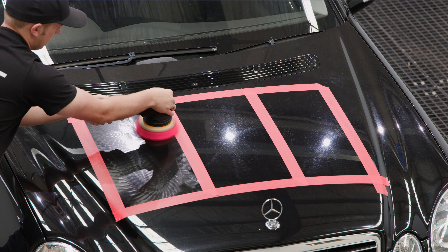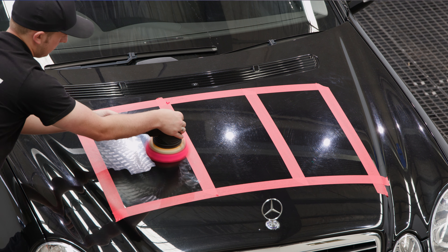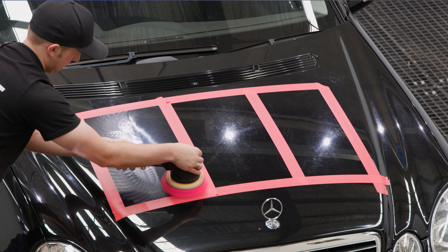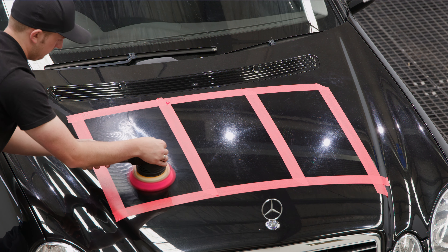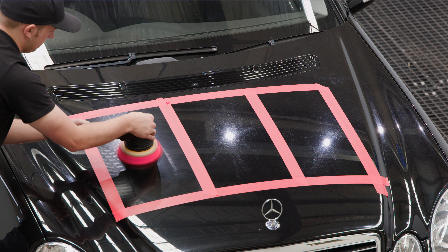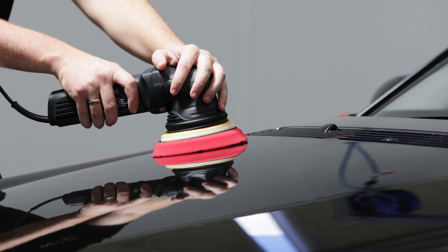We set our machine to speed two to spread the compound around, then we'll slow down our arm speed and begin our polishing process on speed five with light pressure. The red pad is a great way for us to show you the best pressure to use as you can easily see the flex in the pad. With just the machine's weight, you can see that the pad does not flex at all.